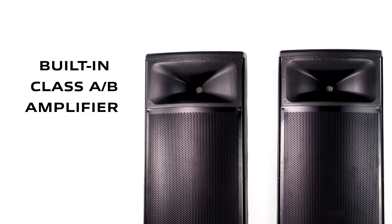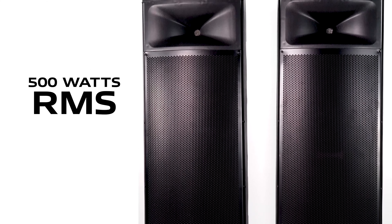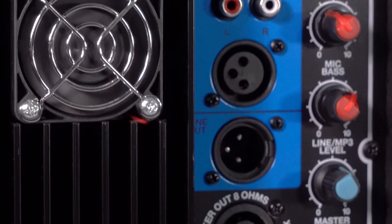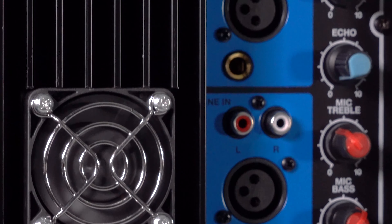The whole system is run off a Class AB amplifier outputting 500 watts for the complete system. We've also included a fan on the heatsink to make sure the amplifier runs cool at all times, so if you're running the speakers for long periods you do not have to worry.